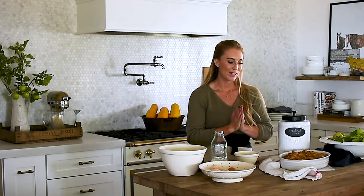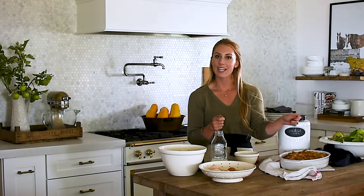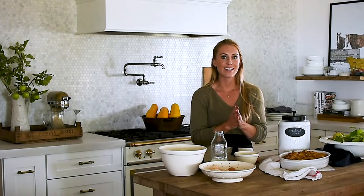We just pulled our bread pudding out of the oven. It looks and smells so, so good. Before we cut into it, I'm going to make a quick little glaze to drizzle over the top, and then we're going to slice into it and take a bite.